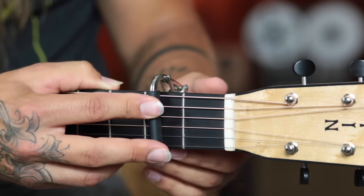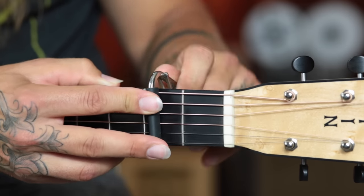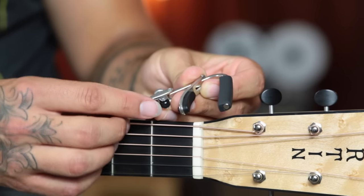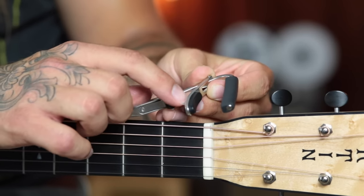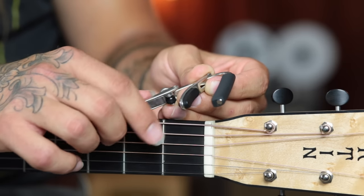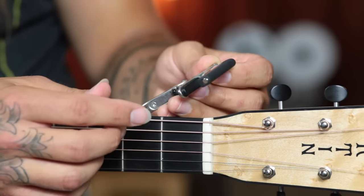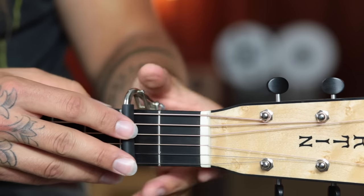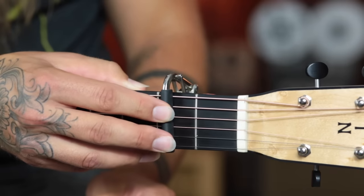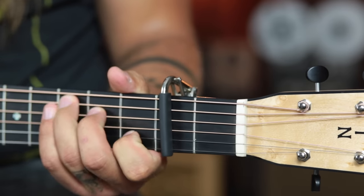What I love about the Shubb Deluxe capo is that the standard Shubb capo used to have just a little rubber nub that rubbed against the clamping piece. But this one has a wheel. So when it locks into place, it really locks solidly — there are no issues with it moving at all. It's very solid, very sleek, and it doesn't interfere with playing at all, either visually or physically.